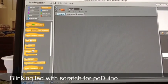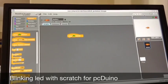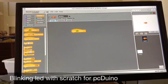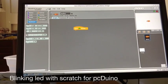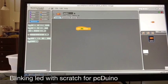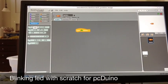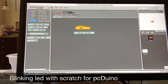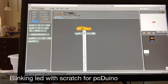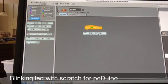Let's do control first. This block says when we click the little green flag, the program will run. Now let's go to hardware. There are several items here — you can access the hardware pins of the PC-DUNA. If you want to control the LED, we need something called general purpose input and output pins. Since we connected the LED to pin 1, we need to set pin 1 to output mode.